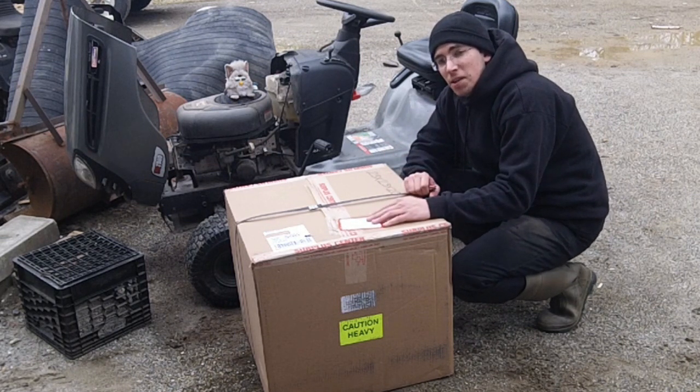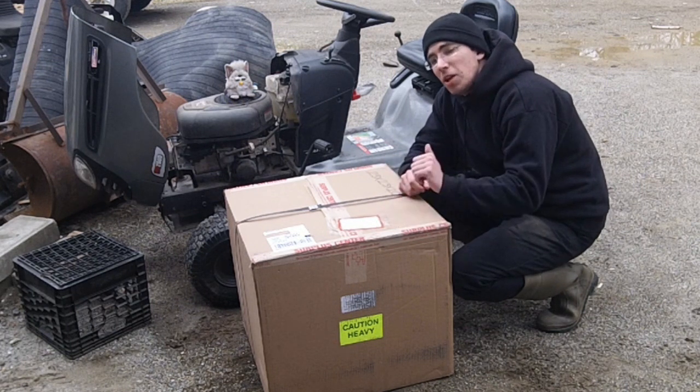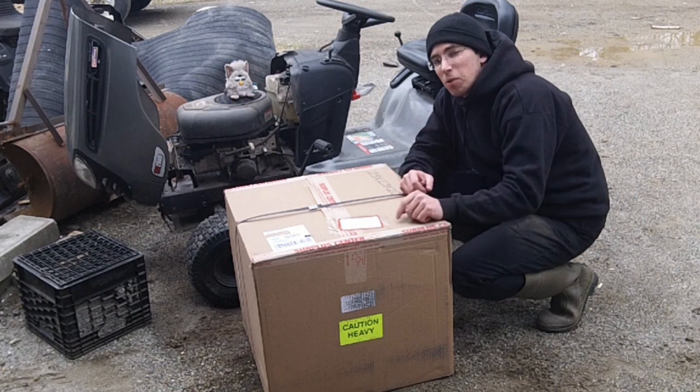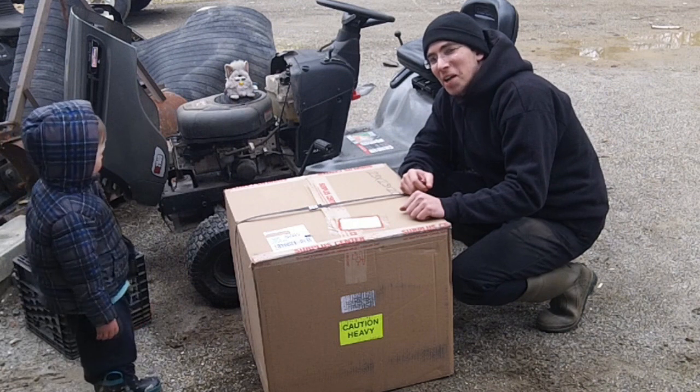I'll include a link down below. If you happen to decide to purchase one of these or anything from Surplus Center for that matter, do me a favor — in the checkout there's a little thing that says 'special note,' put 'recommended by Redneck Computer Geek.' Let's see how many times we can make them wonder who I am.